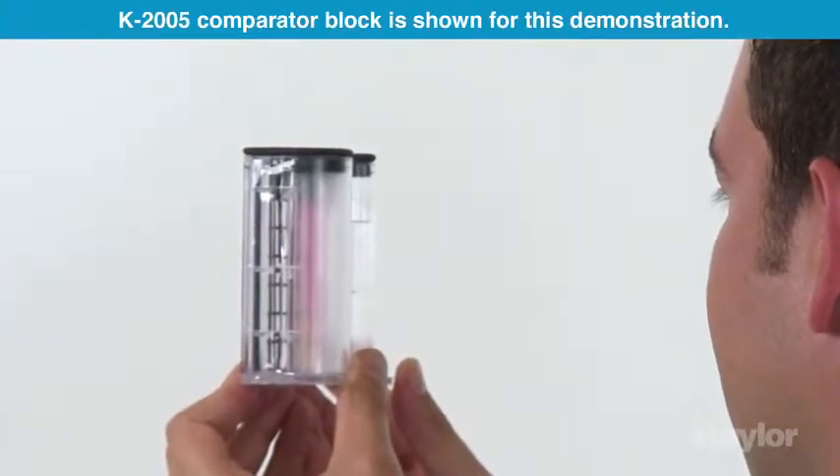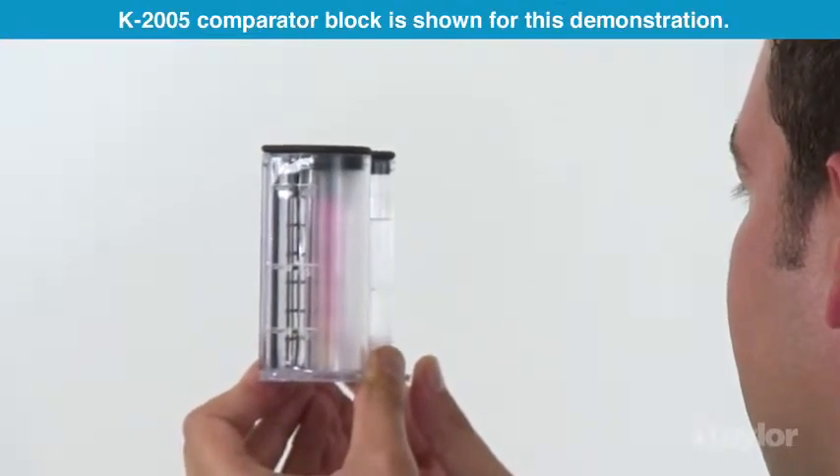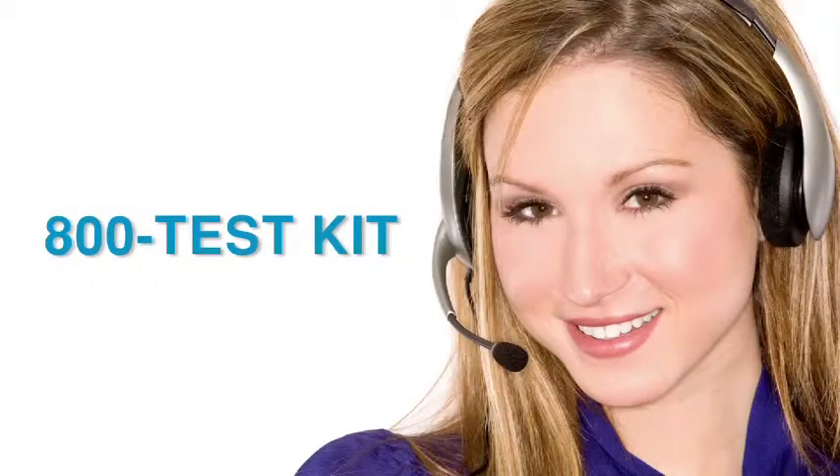Record the reading as parts per million cyanuric acid. Taylor's knowledgeable customer service representatives are available to provide technical assistance about our products. Call 800-TEST-KIT.